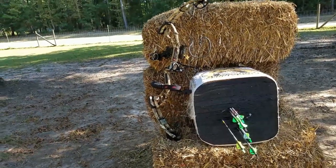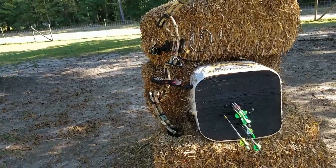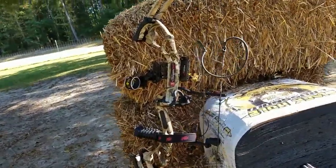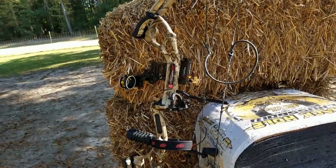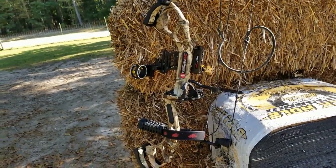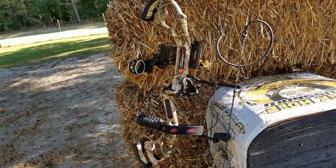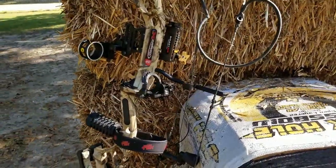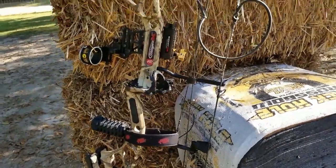A little update on the PSE Extreme Stinger bow — it's shooting really well now. I've tuned this bow a couple of different times, changed a few things on it, went back and tuned it again, and played with it a good bit. So where are we at with this bow now?